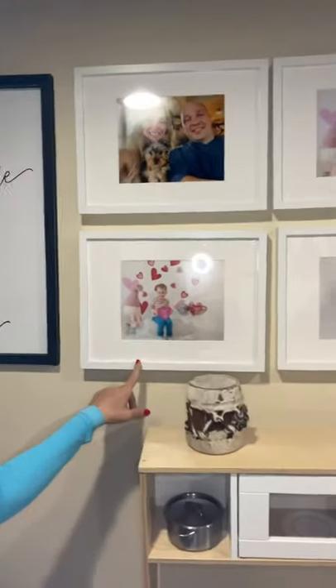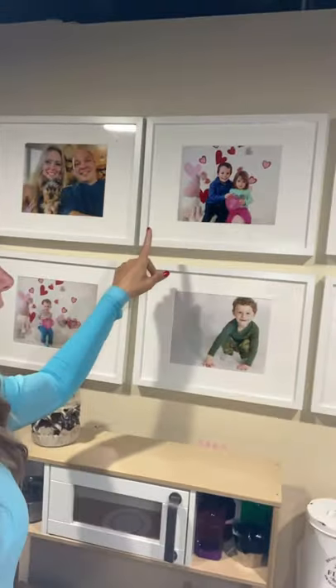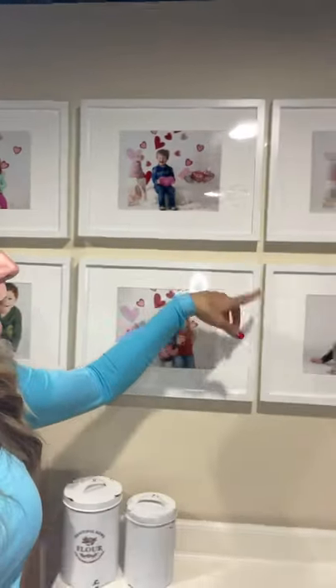Check it out — we did our Valentine's Day photos. That's a picture of us at Christmas, and more Valentine's Day, and then some of the regular white seamless background. I like to keep everything looking uniform.